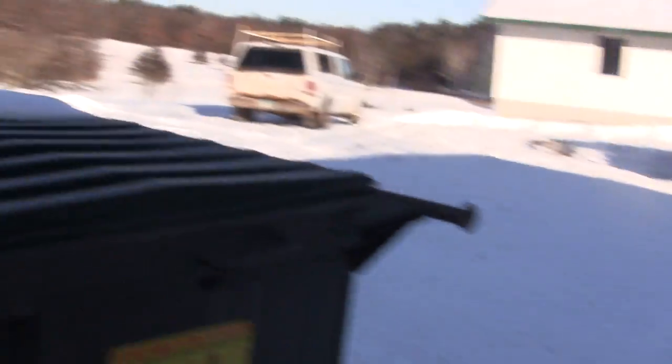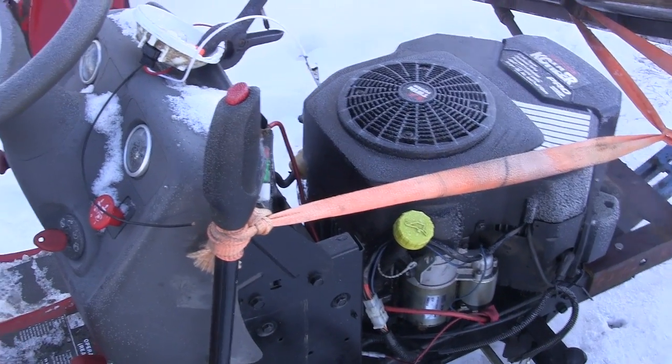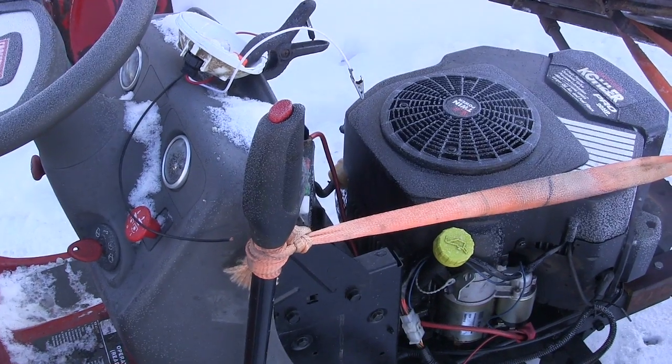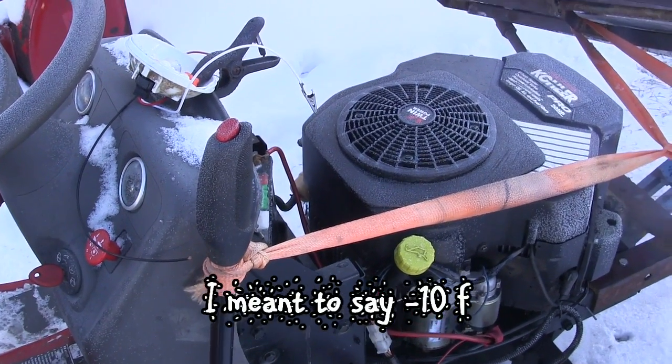I did get a little bit of footage of me plowing this yesterday with a different camera, so we'll watch that. And then today, if it fires up — because it's like 10 degrees out right now — we'll go ahead and do a little bit more plowing with it.